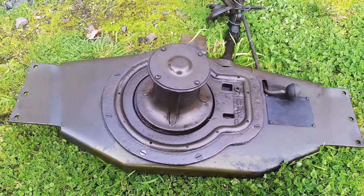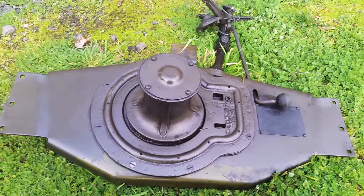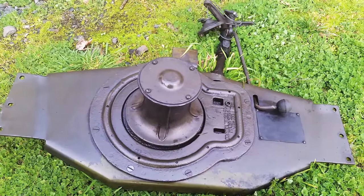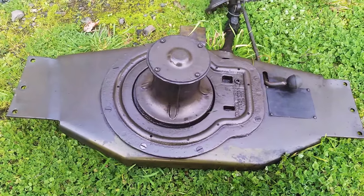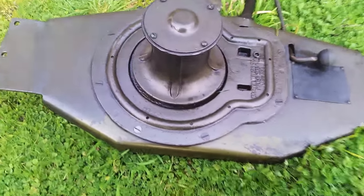Glenn Braden was already dead, and the Braden Winch Company was run during World War 2 by a guy by the name of Schuetz — S-C-H-U-E-T-Z. They were still out of Tulsa at that point in time, and this winch has Tulsa, Oklahoma on it.